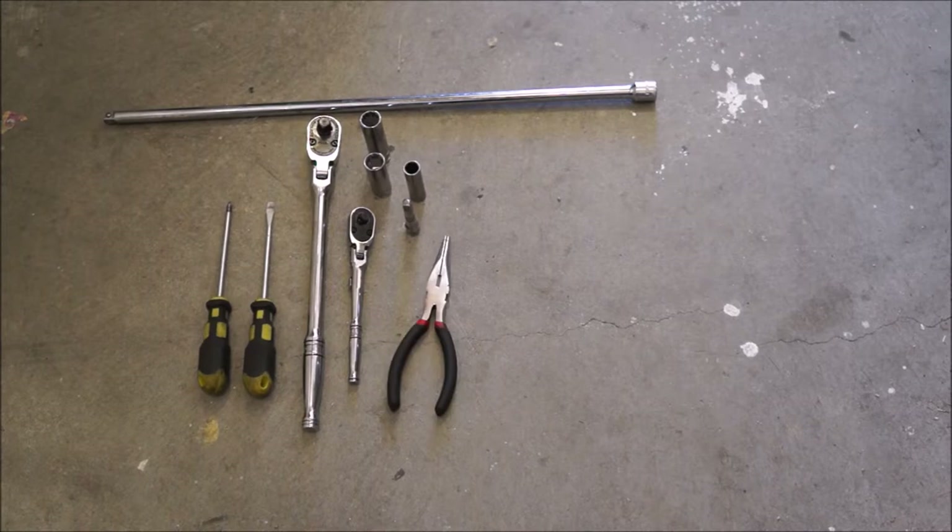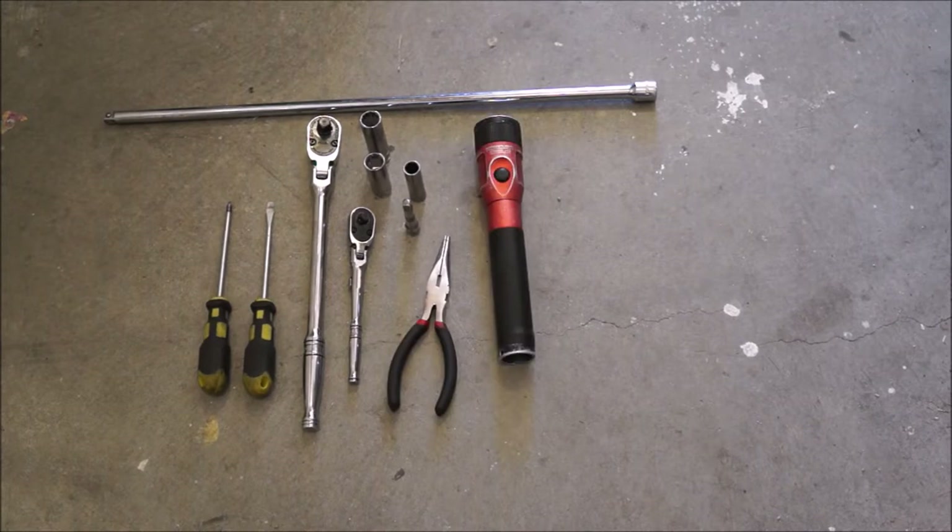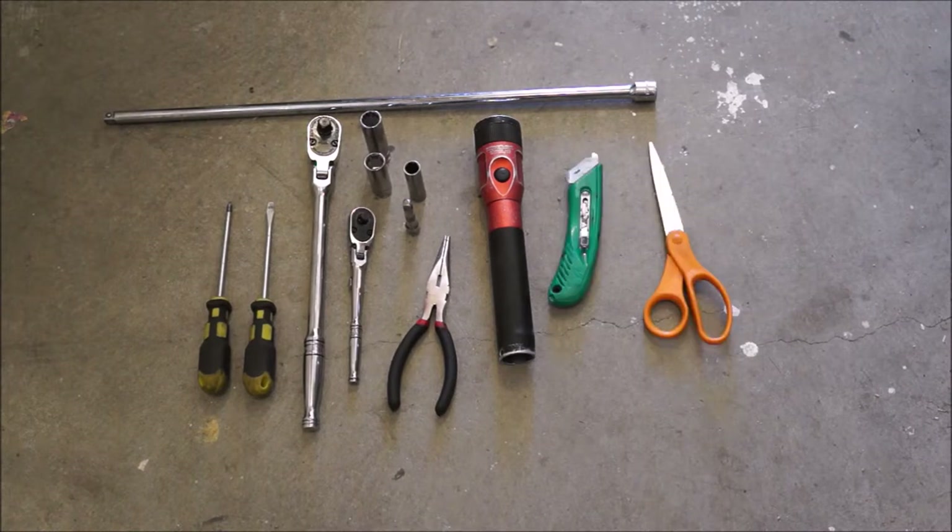A set of needle nose pliers for removing a spring. A flashlight is going to be a big help — it's a little bit dark down there and kind of hard to see, so having a flashlight can really save you time and effort trying to locate where all the parts are. I also have a razor and a set of scissors. We are going to be cutting out the hole in the pedal assembly trim for the clutch pedal — I use the razor to cut back some of the sound deadening material and the scissors to cut the actual plastic out.